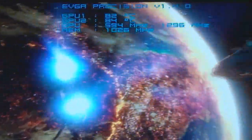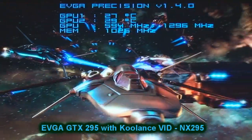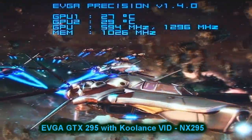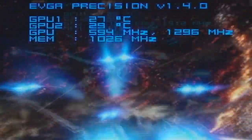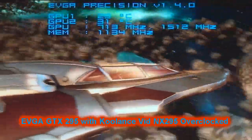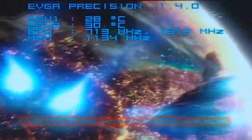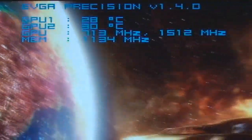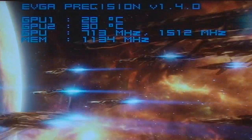With the GTX295 and the Coolance VID-NX295 installed, there's an absolutely phenomenal drop in temperatures — GPU 1 at 27 degrees C and GPU 2 at 29 degrees C. Overclocking to the settings that caused this card to fail recently: 713 MHz on the core, 1512 on the shader, 1134 on the memory — temperatures are just 28 degrees on GPU 1 and 31 degrees on GPU 2. Absolutely phenomenal!